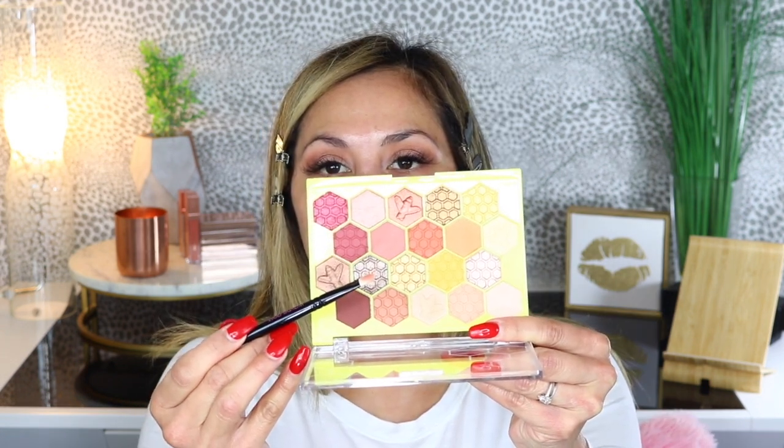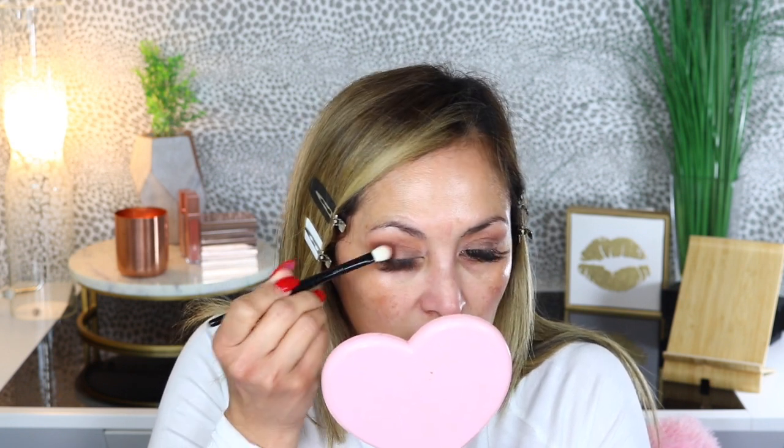Next I'm going into the next shade using a Wayne Goss 04 brush, just into the crease. Then I'm taking my Wayne Goss number seven brush and placing that shade all over the lid. These are really nicely pigmented — the shimmers are coming off so beautiful, kind of like a smoky taupe shade. I'm taking my Wayne Goss number six brush to go into a darker shade and place that into the crease and just on the edge.